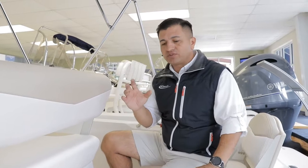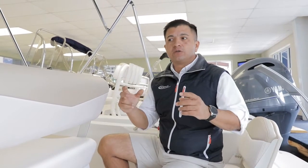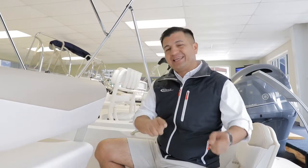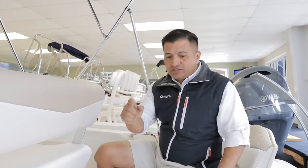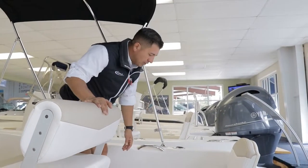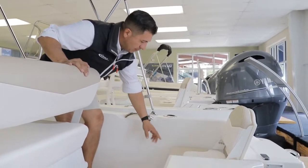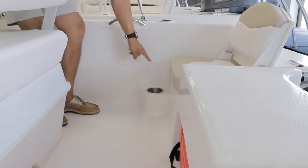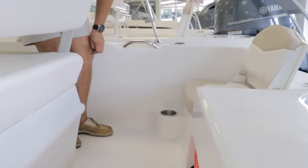Rovalo always pays attention to building the boat with high quality and always looks for the latest in technology. For many other builders it would be cheap to just put a plastic cup holder, but Rovalo molded all the way around where the cup holders will be for the transom seats.